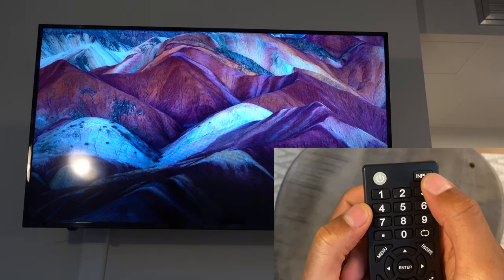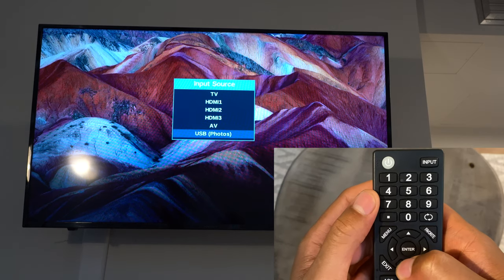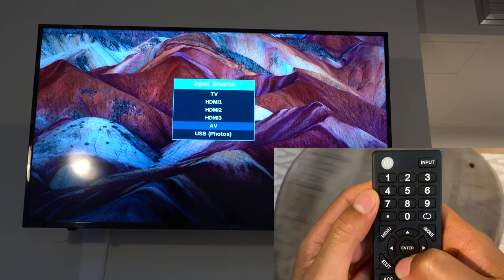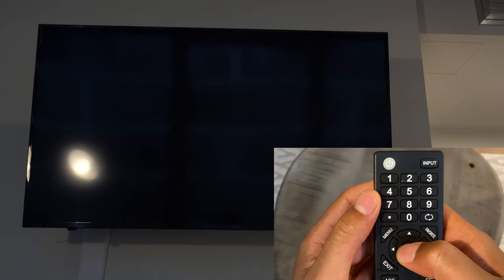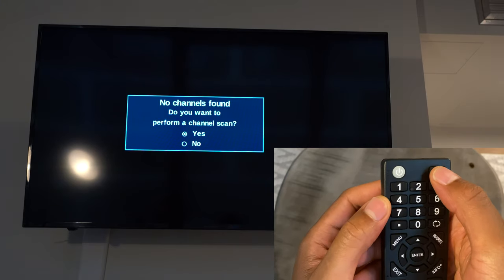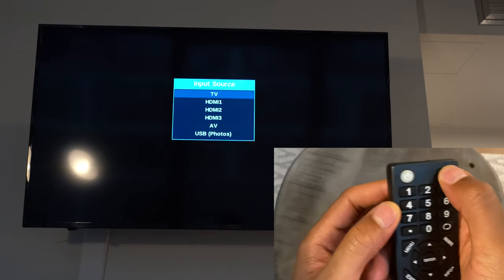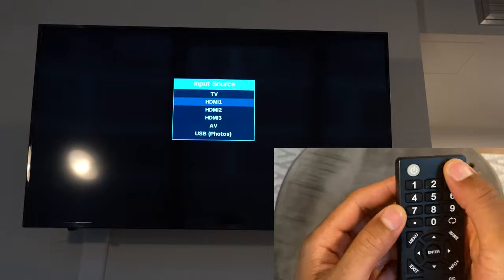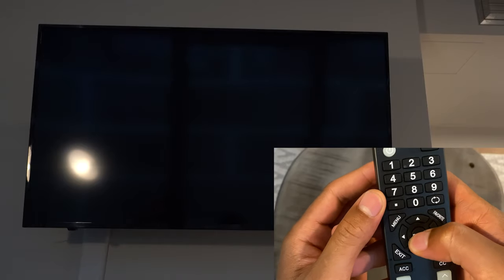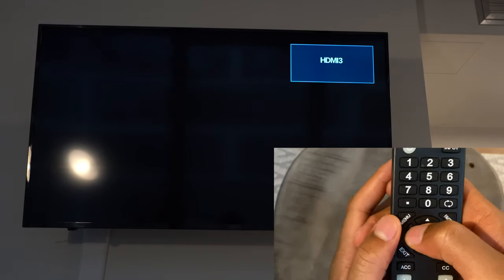If I press the input button, a menu comes up and if I have anything else plugged into a different port, I can switch to it. It's currently on HDMI 3. If I go to TV, nothing happens because I don't have an antenna plugged in — it says no channels were found, do you want to perform a channel scan? I'm going to select no because nothing is connected. It's just Chromecast connected through Wi-Fi, so I'm going to go back to HDMI 3.